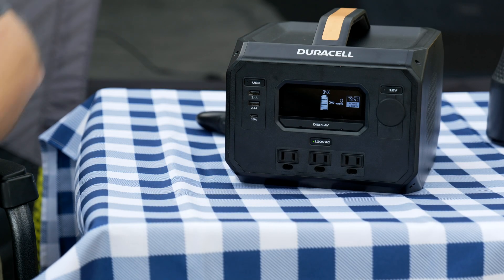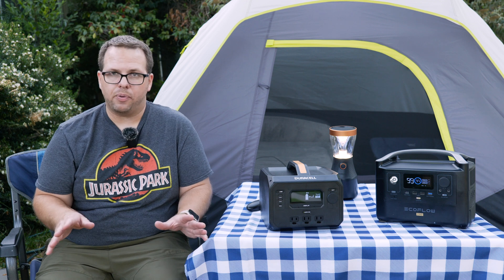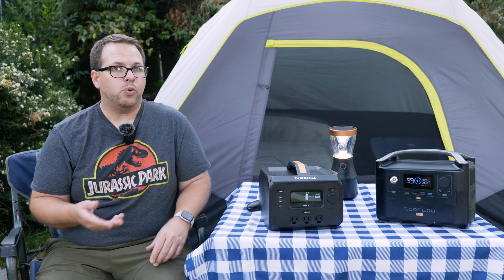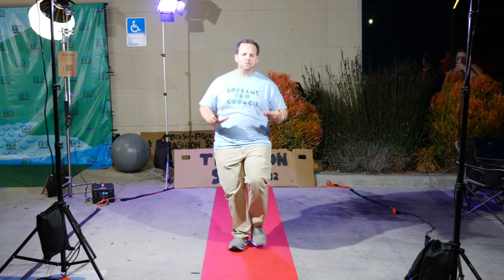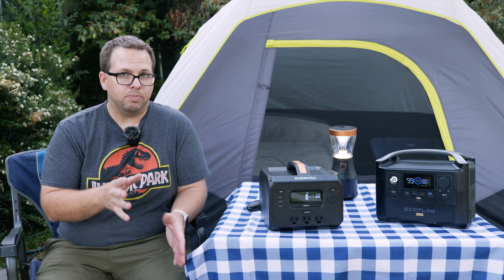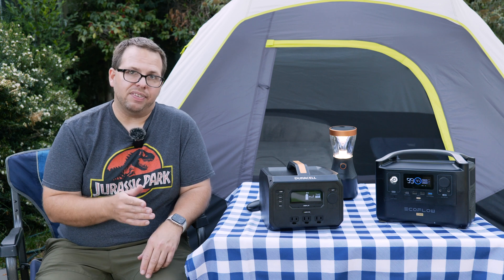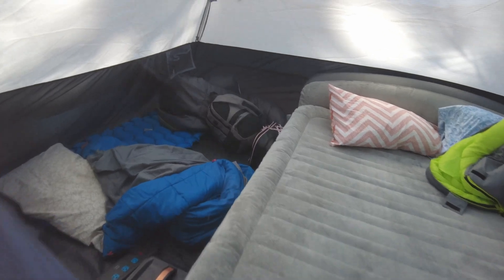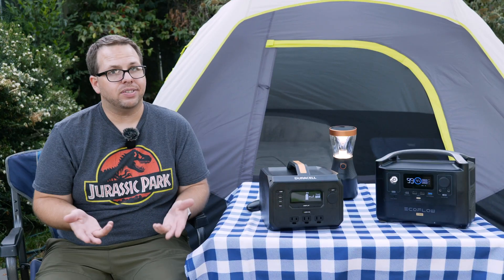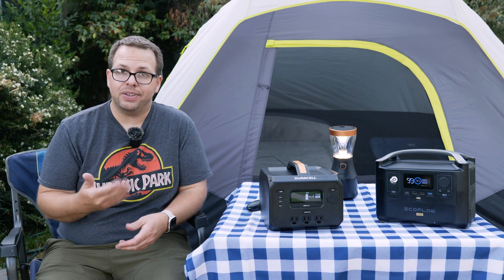I've had the Duracell PowerBlock 500 for the last couple of months. Originally I got it when I was photographing an event that had no on-site power. We needed to run a red carpet video light system and I happened to see this unit at Costco that same week. Because it had a pure sine wave inverter — which is very important for photo equipment — it worked great for that event. Fast forward to Memorial Day weekend, we went camping for several days up in the National Forest.